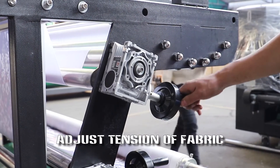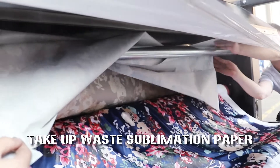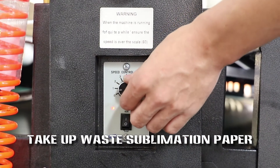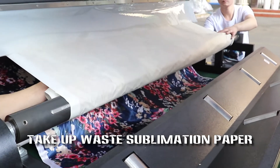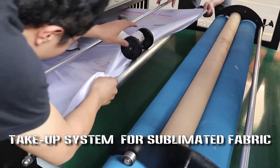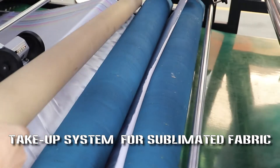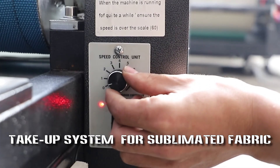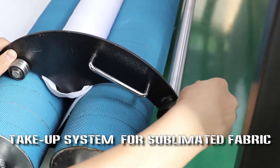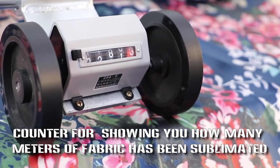Adjust tension of fabric and sublimation paper. Take out with the sublimation paper. Take out system for sublimation fabric. Cutter showing how many meters of fabric has been sublimated.